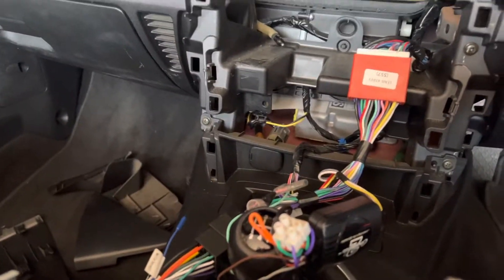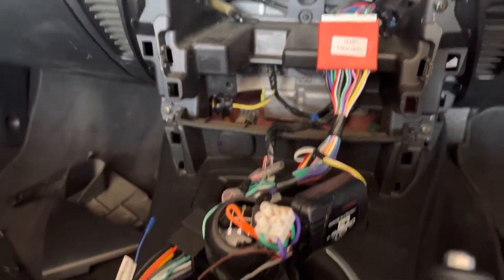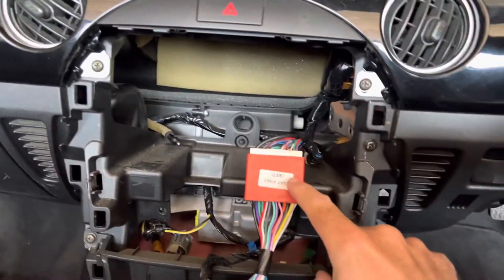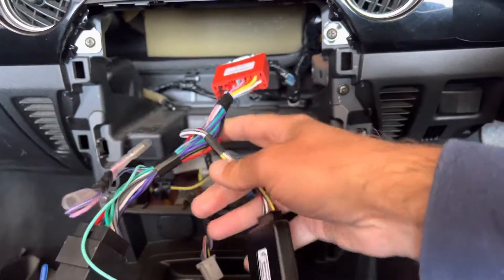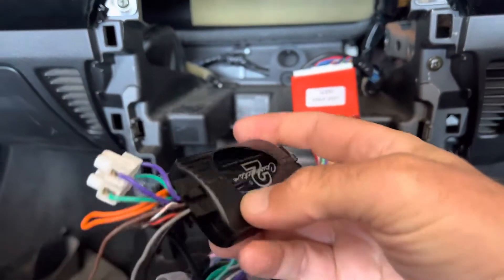There are lots of YouTube videos about this, but this video is just about the wiring. The standard wiring loom connects into the Connect2 steering wheel control unit — a very nice chap called John sold this to me second hand.